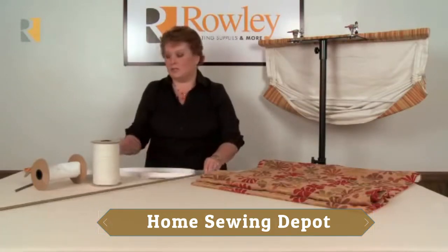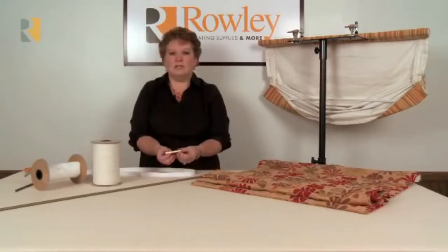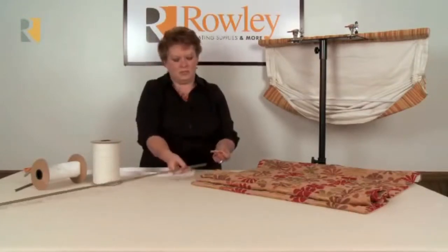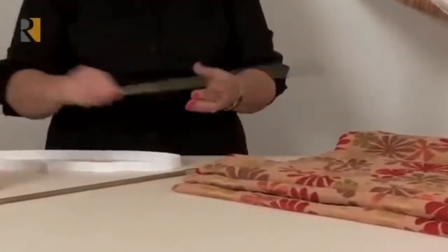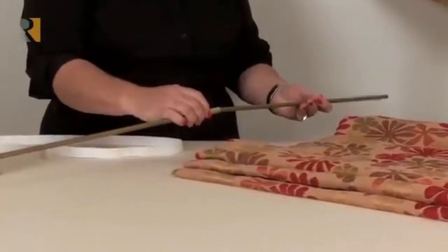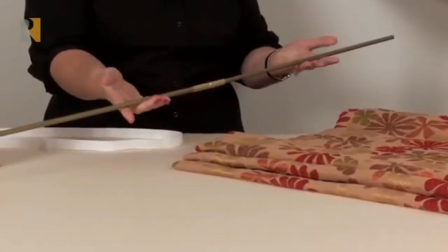However, if you're doing larger shades, we do have a splice available. The splice is very easy to use — you simply push one end of each of your weight bar pieces into the splice, and you have a larger weight bar.